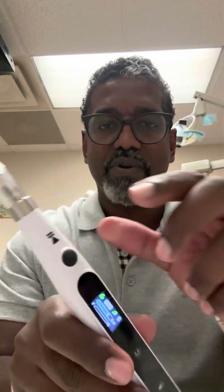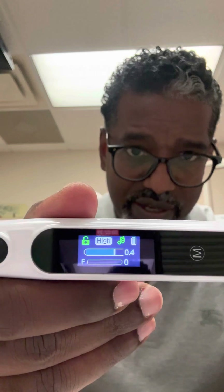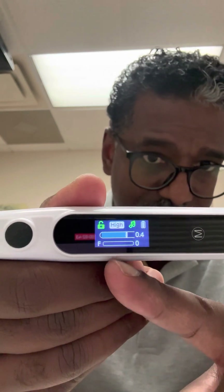So we can pause it, and as we pause it, it stops the device from working. Right now it's on high mode — I don't know if you can see that — and it actually tells you how much anesthetic you have left. Right now I have it on fast mode. So as we hit play again, you can see the anesthetic coming out here. It tells you how many milliliters you've dispensed.